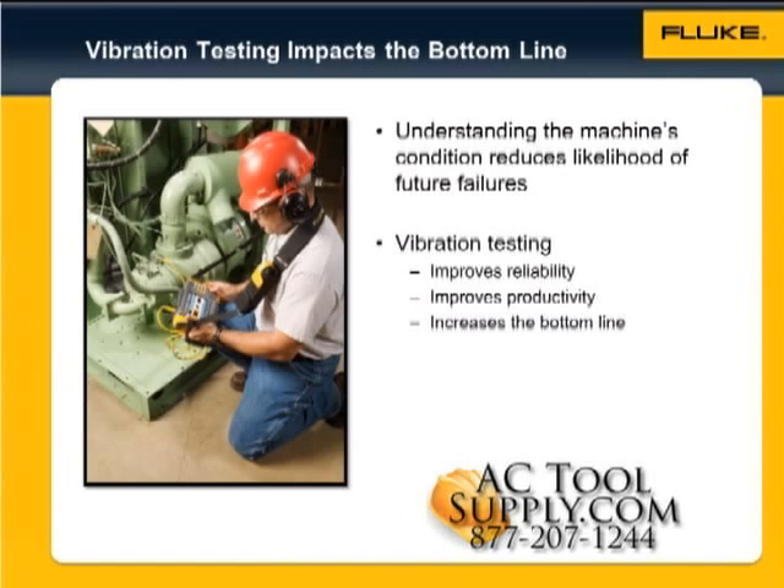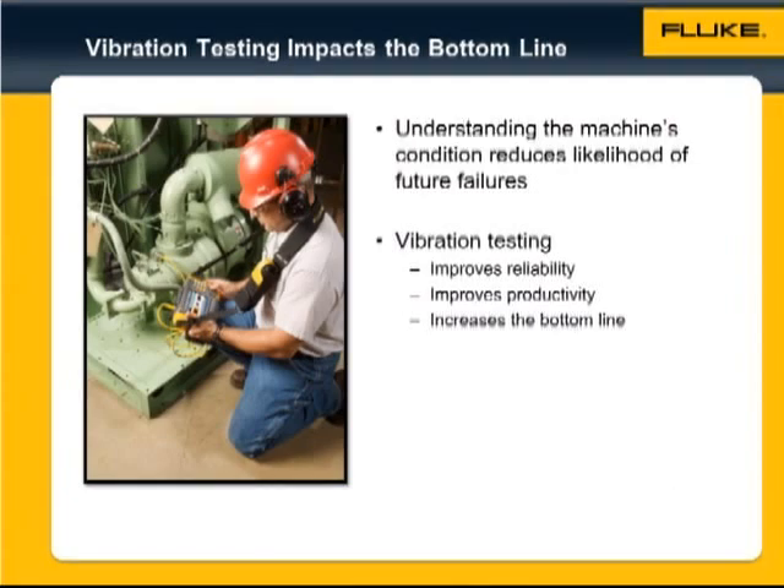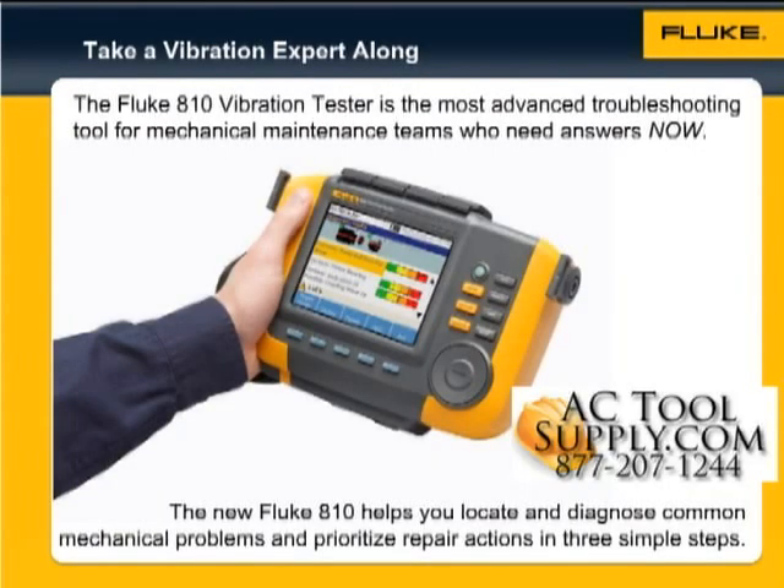With vibration testing, you will improve your plant's reliability, productivity, and the overall profitability. Without a doubt, the Fluke 810 vibration tester is the most advanced troubleshooting tool for mechanical maintenance teams who need answers now. The new Fluke 810 helps you locate and diagnose common mechanical problems and prioritize repair actions in three simple steps.